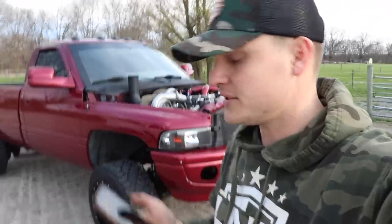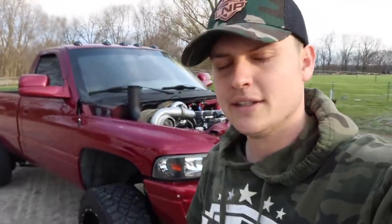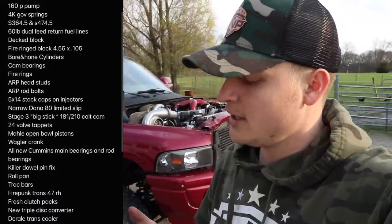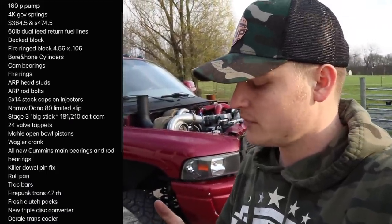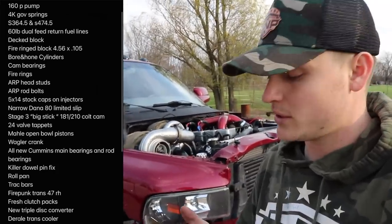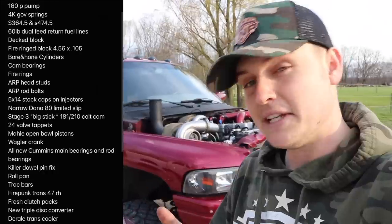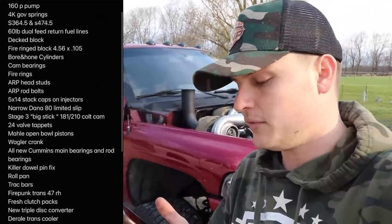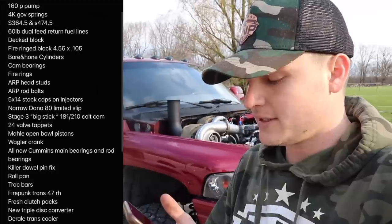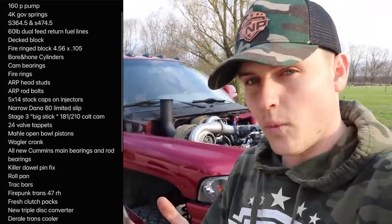I'm going to read off the build list and you can let me know in the comments if you like the way the truck was set up. Here's what it has: 160P pump, 4K governor springs, S360 4.5 and an S4 74.5 turbos, 60-pound dual return fuel lines, decked block, fire-ringed block, 4.56 by .105 bore.